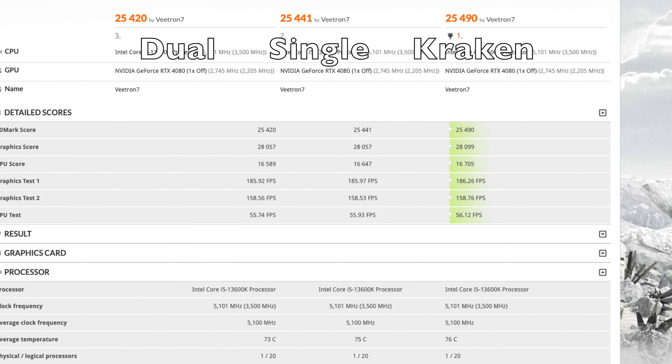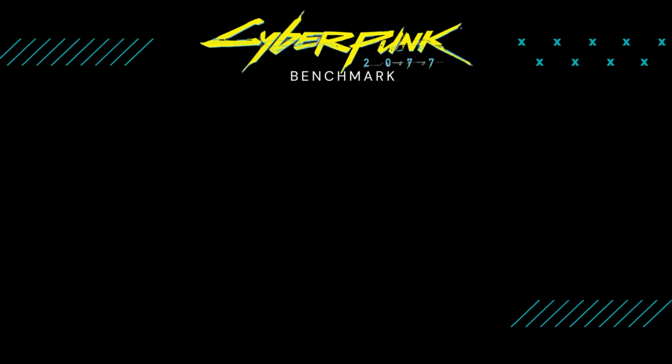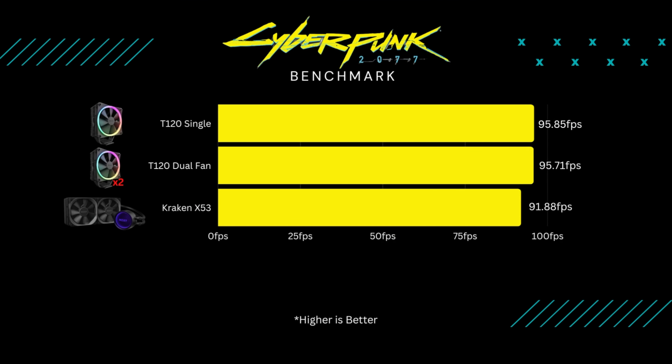Moving on to the Shadow of the Tomb Raider and Cyberpunk benchmarks — across the board it was pretty much the same. Shadow got 234 FPS average for both the Kraken and single-fan, and 235 FPS for dual-fan — a one-frame difference you won't see with the naked eye. Cyberpunk: the Kraken scored lowest at 91.88 FPS average; the T120 single-fan got 95.85; dual-fan got 95.71. On neither benchmark did temps exceed 60 degrees Celsius, with the Kraken staying slightly cooler at 57 degrees.